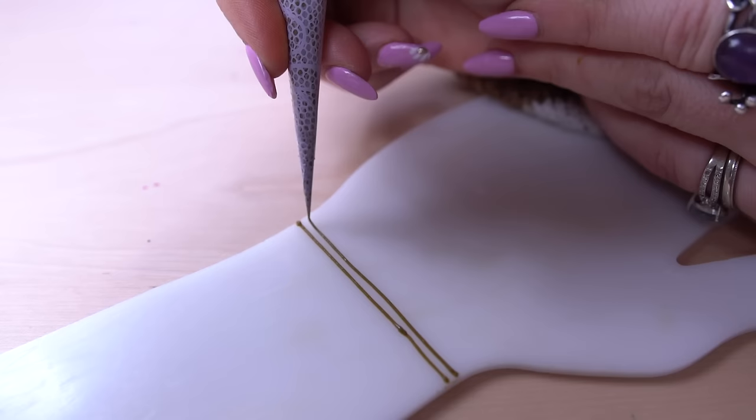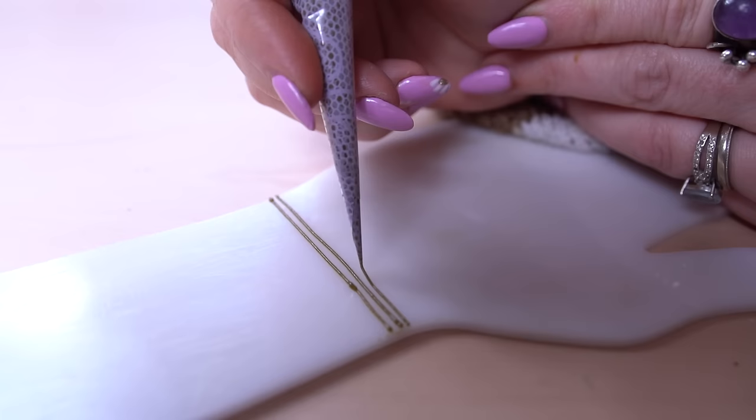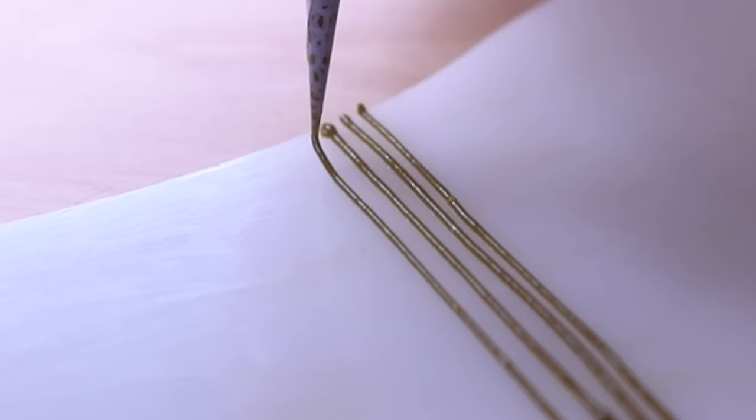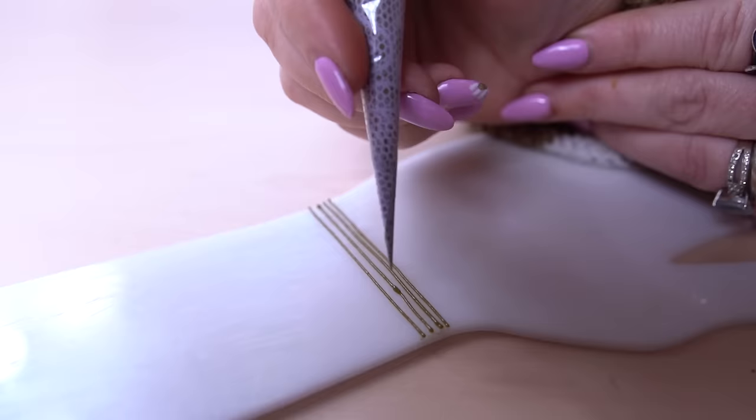Squeezing with the thumb, guiding with the fingers and a little bit of the wrist as well. You don't want to forget to also stabilize, especially since your hand is a little bit in the air when you're draping. That's pretty much it for draping straight lines — it can be a little hard in the beginning but with practice it'll become easier.